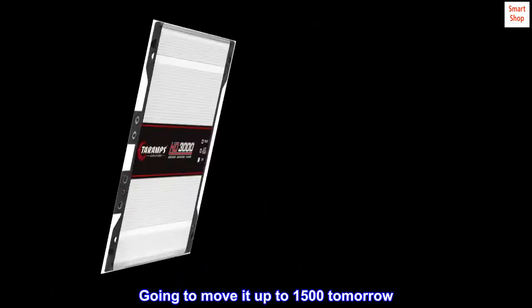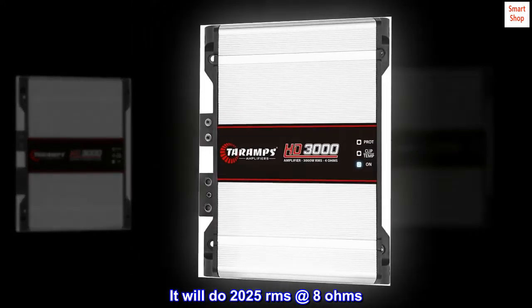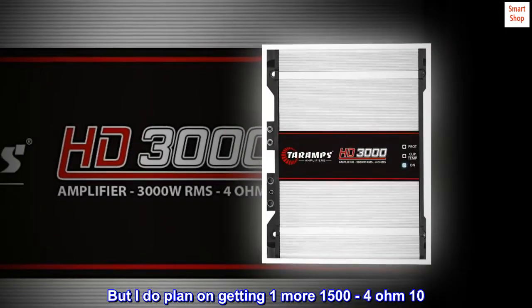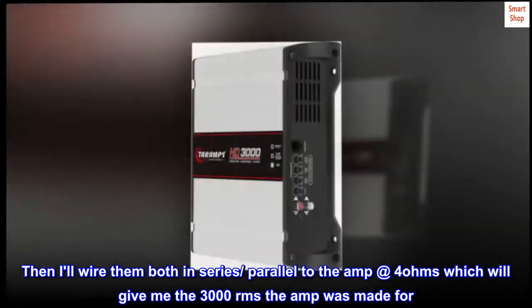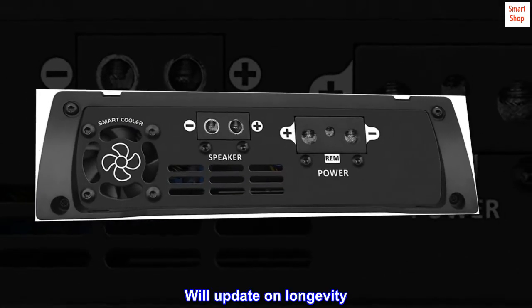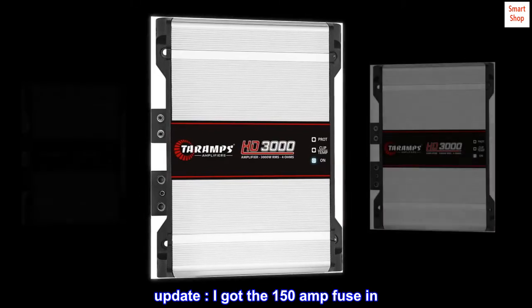Going to move it up to 1500 tomorrow. It will do 2025 RMS at 8 ohms, but my sub is only 1500 RMS. I do plan on getting one more 1500 RMS 4-ohm 10-inch sub, then I'll wire them both in series parallel to the amp at 4 ohms, which will give me the 3000 RMS the amp was made for. Will update on longevity. Update: I got the 150 amp fuse in.